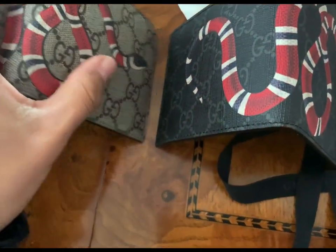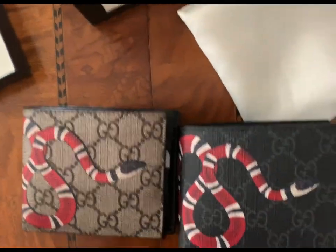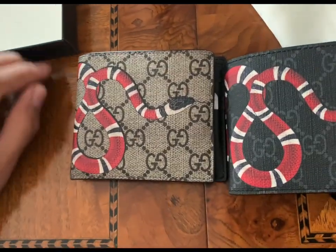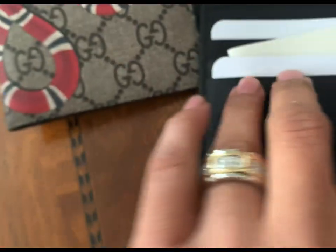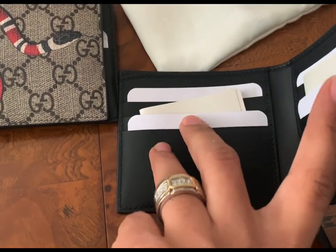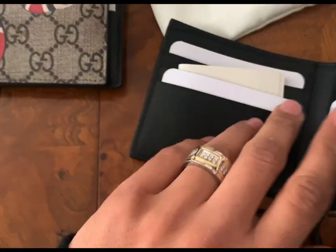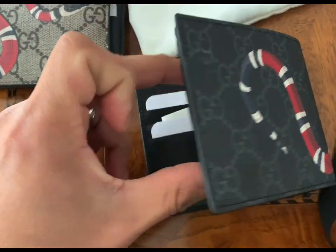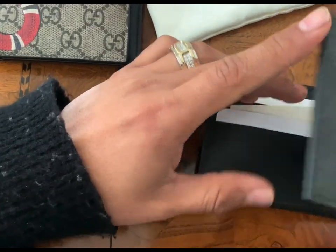This is the bigger version wallet — they also have a smaller one that's about $60 less, but it's way smaller with fewer pockets. I carry a lot of cards and credit cards so I need the bigger one. They do have another version that has a clear slot on the left side inside so you can put your ID without taking it out. But I feel like over time that clear plastic will start cracking and get ruined.